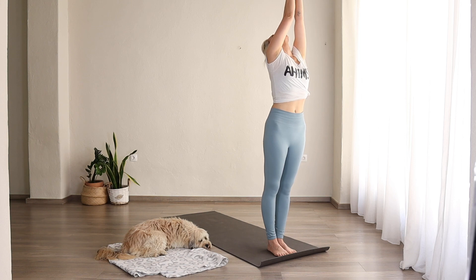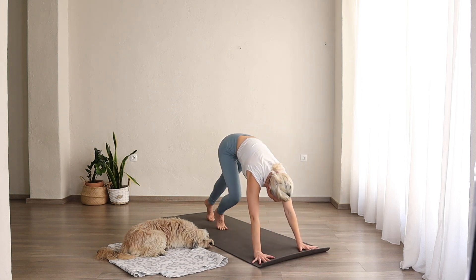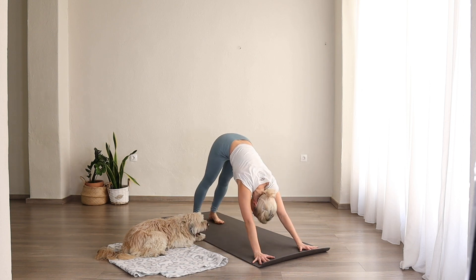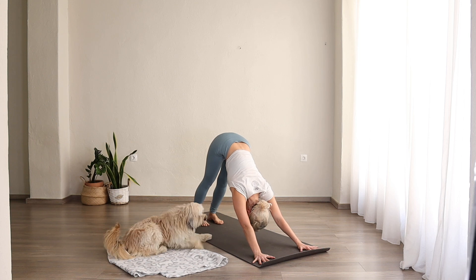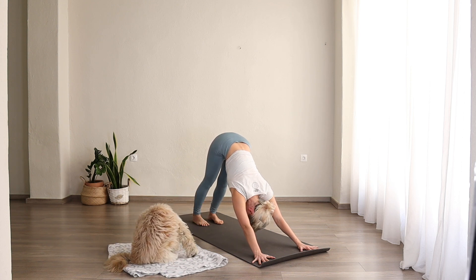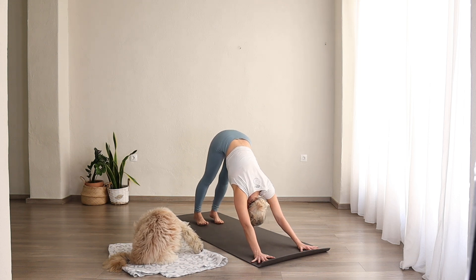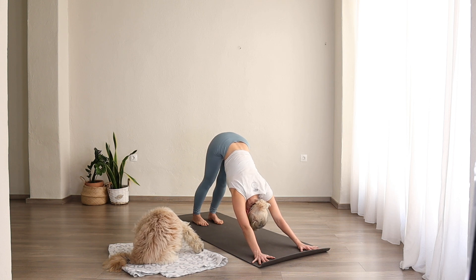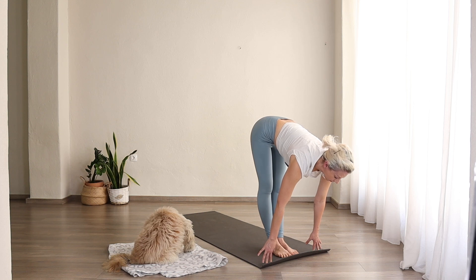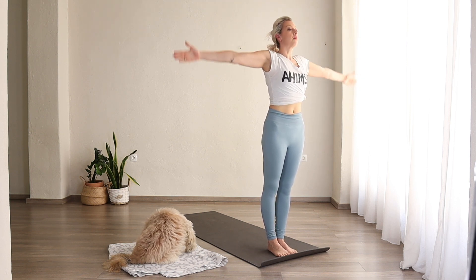Inhale, arms come up, look at the thumbs. Exhale, hands by your side. Inhale, arms come up. Exhale, fold forward. Inhale, look forward and lengthen. Exhale, lower down. Inhale, upward facing dog. Exhale, downward facing dog. Spread the fingers and toes for one, two, three, four, five. Inhale, look forward, step forward, lengthen. Exhale, fold. Inhale, arms come up, look at the thumbs. Exhale, Samastitihi.